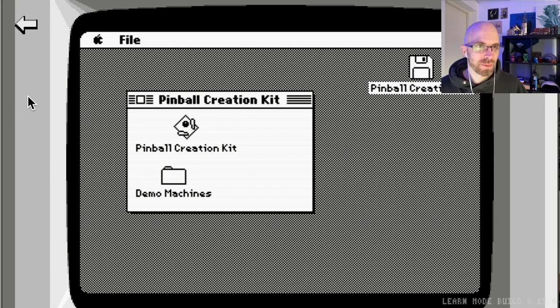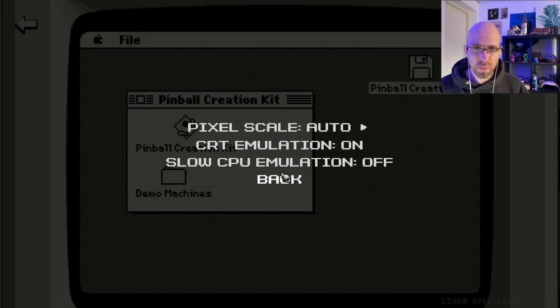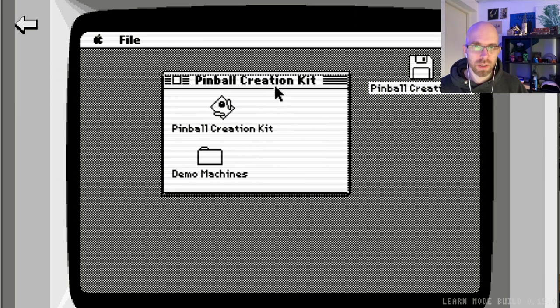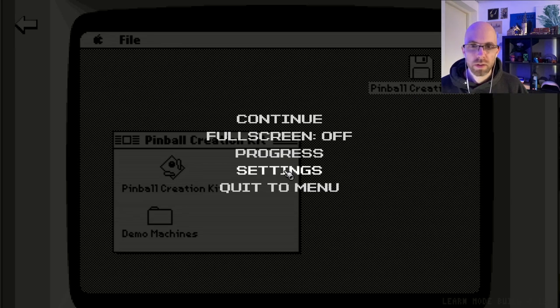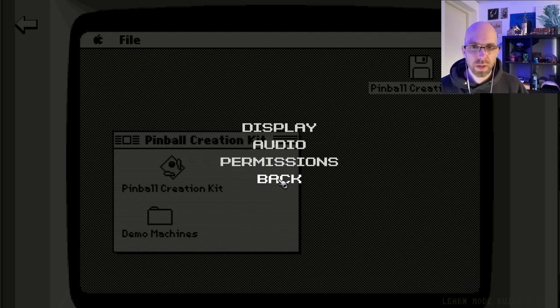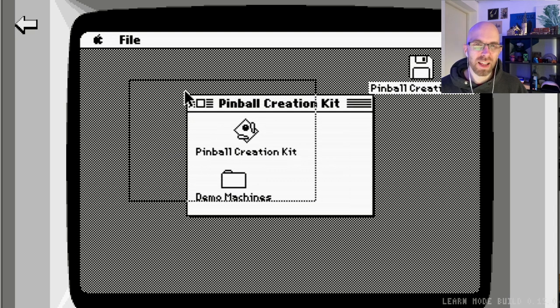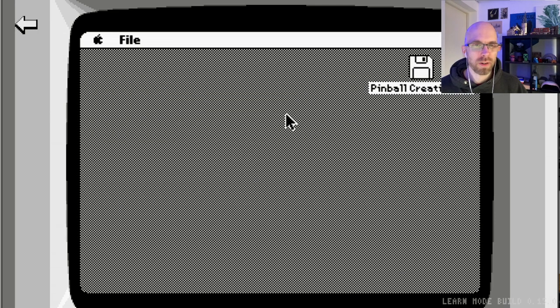Another thing you might notice is that from a smooth mouse it starts being like 30 FPS — I don't know if you'll be able to see this since I'm not recording at 60 FPS. With slow CPU emulation on, everything becomes quite laggy, which I really like because it simulates how things used to be. We can turn it off if we want the computer to be smooth, and everything just becomes much more smooth.